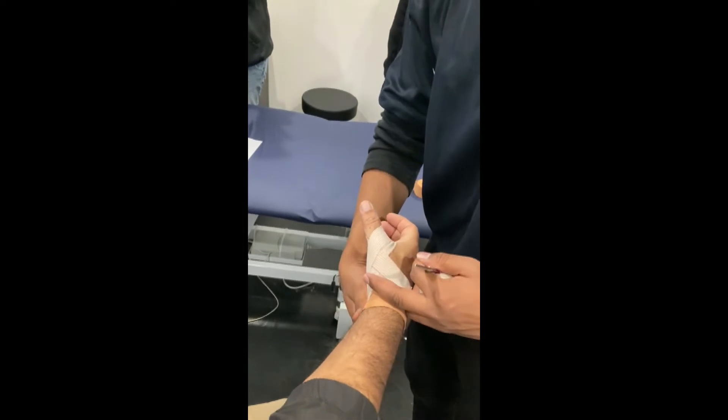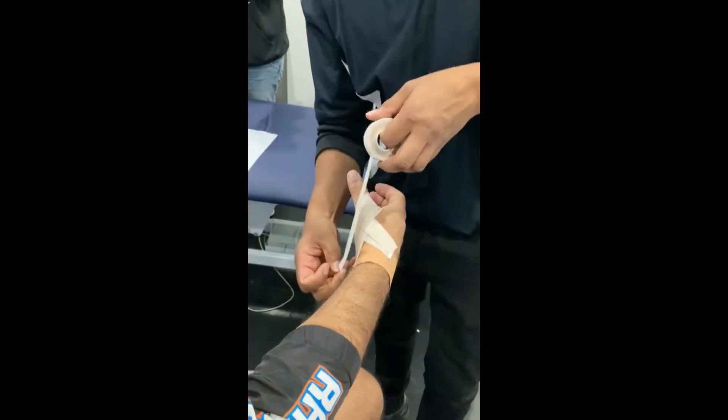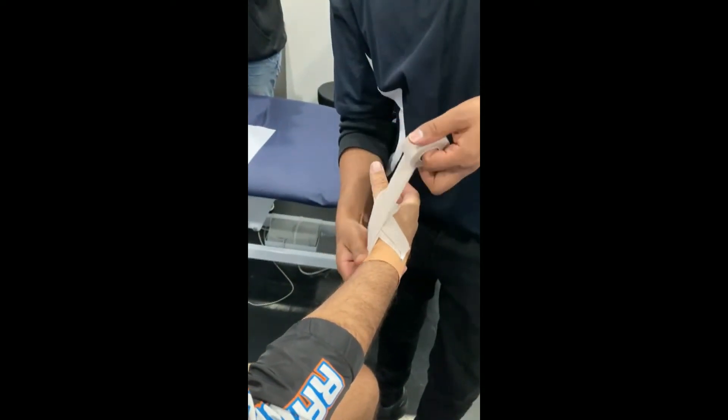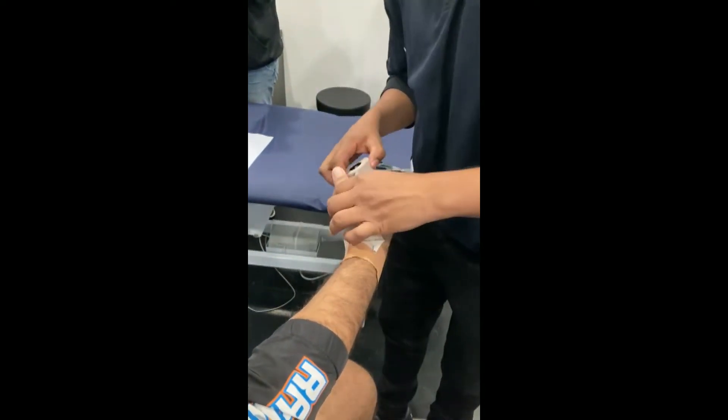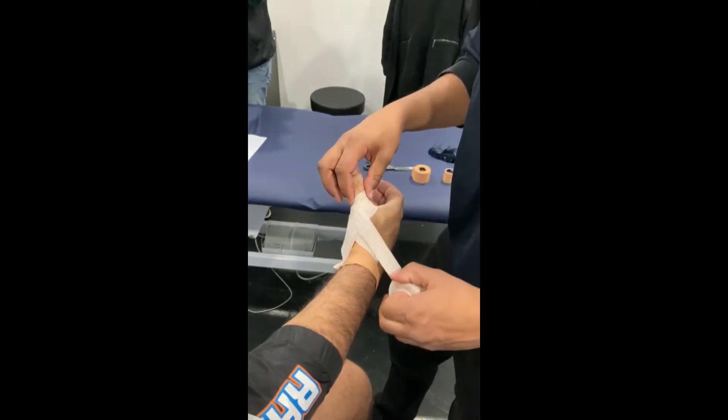Just like that. And the third one we're going to do — we're going to come around the other way. Exact same thing coming around, but make sure that we cover that whole joint there, and then give it a snip.